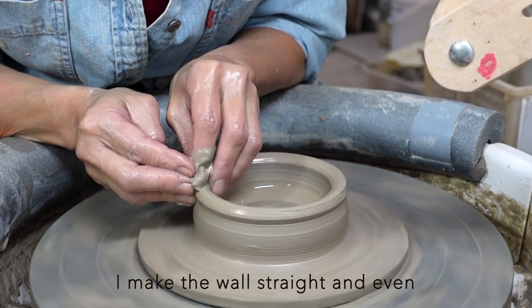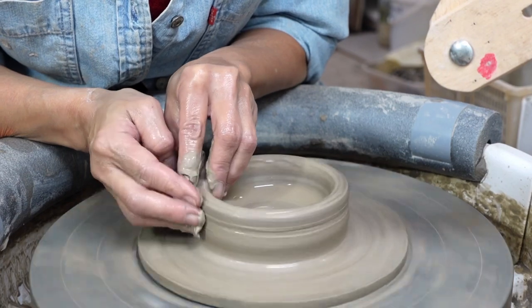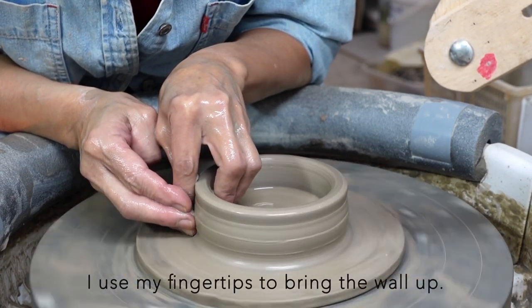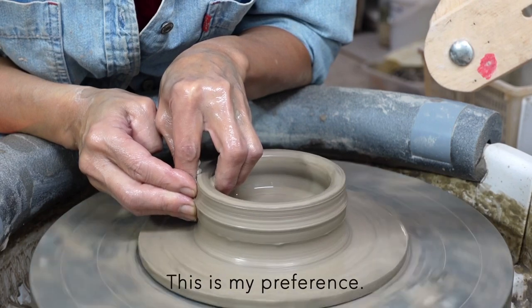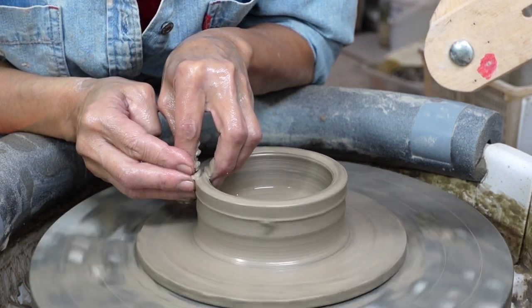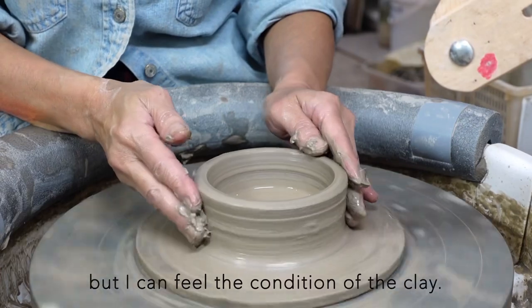First of all, I make the wall straight and even. Most of the time, I use my fingertips to bring the wall up. If the clay is much bigger, I might use my knuckle — this is my preference. My fingertips are slower to bring the clay up, but I can feel the condition of the clay much better.